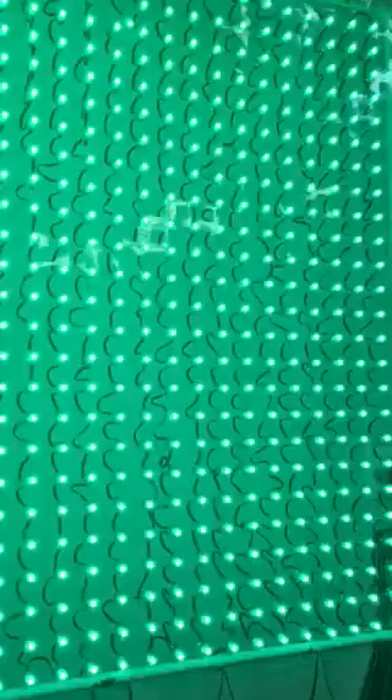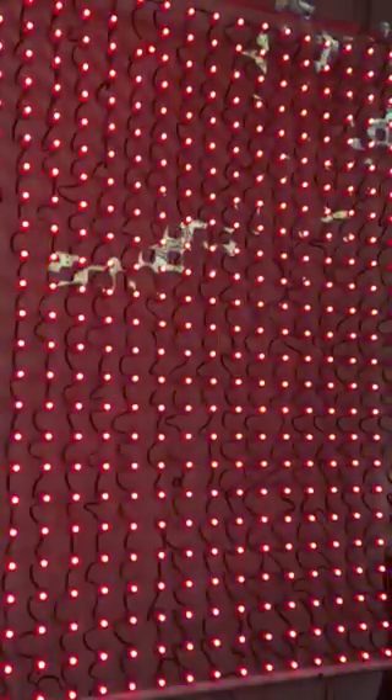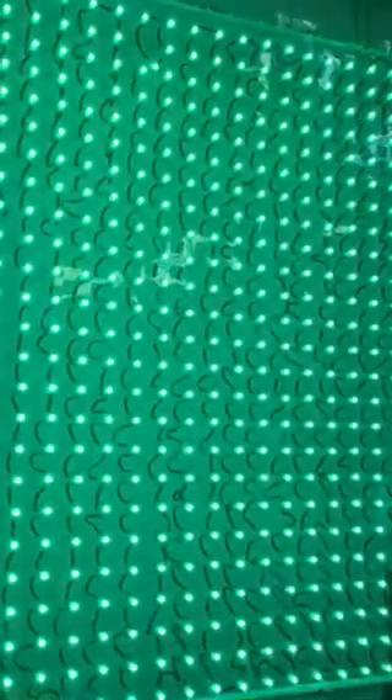Then RGB change: red, green, blue, red, green, blue. So this is test mode color change — it's just cycling through the colors: red, green, blue, yellow, purple, cyan, white.